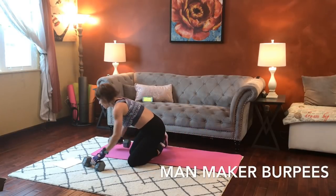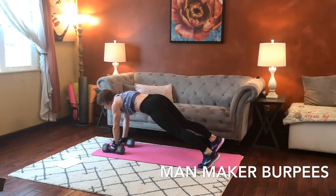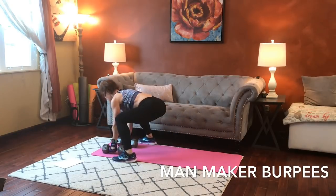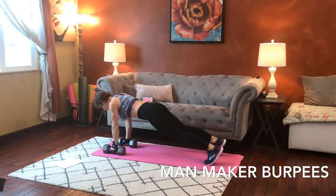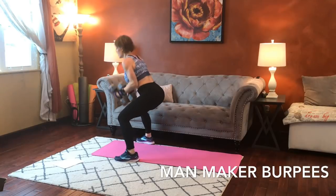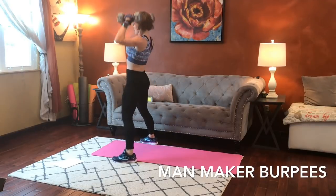Next we're going to start in our plank position, hands on our dumbbells. We're going to do a push-up, then we're going to row — hips stay facing down. Row, then jump it forward, press it to the shoulders, press it up, and repeat. Strong back as you lower and lift. Row, flat back, press and return. Push-up, row, row.